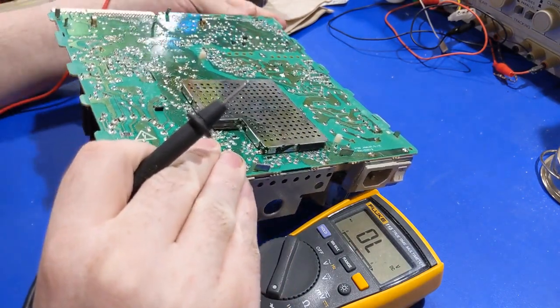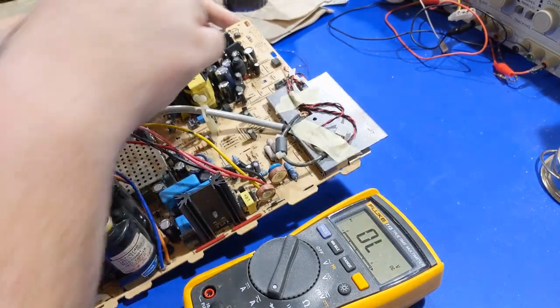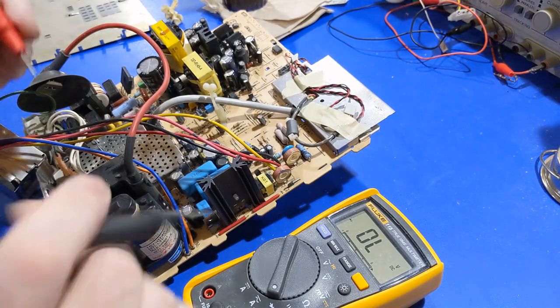Here's the other thing about how these work: the flyback transformer has multiple taps on it, and the reason why is the flyback generates voltages not just for the anode voltage for the CRT itself, but also for the various scan circuitry — the vertical output stage, the pin cushion control, the x-ray protection, any other minute voltage, the B-boost voltage, and the voltages that drive the cathodes of the CRT. If the flyback doesn't work properly, nothing else is going to work properly in the analog side either.